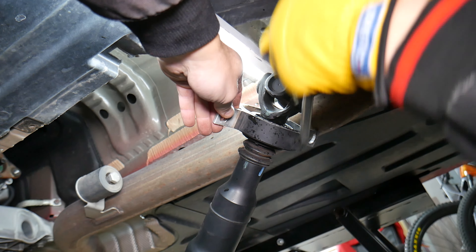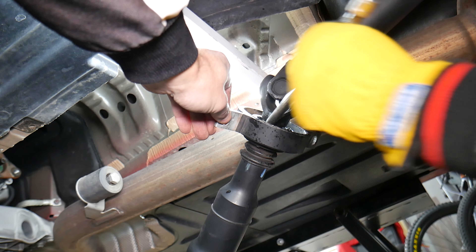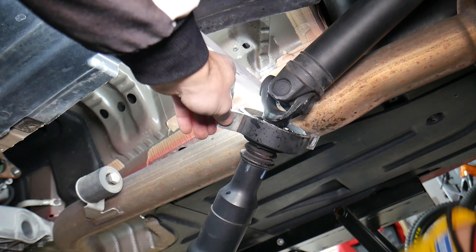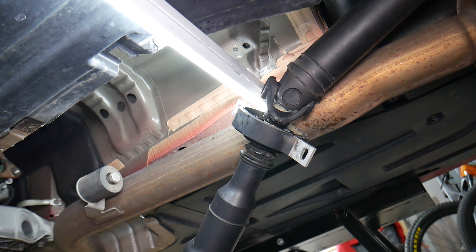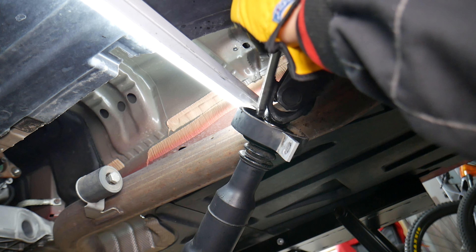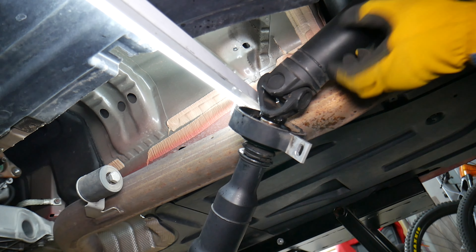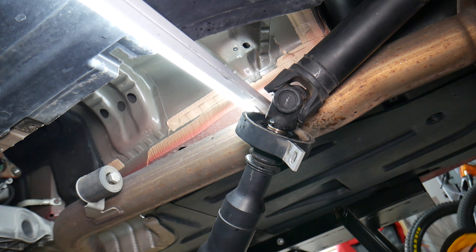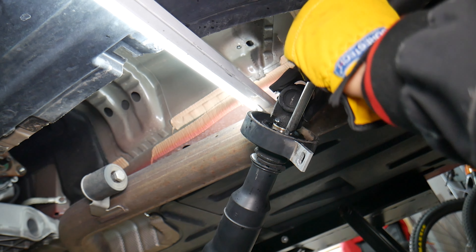Try again on a different angle — it came out quite a bit. Be careful not to hit the axle on the inside. Don't use a screwdriver or anything that might slip and damage the axle. It's coming — it's going to drop when it comes out, so be prepared.